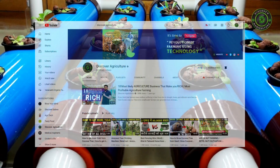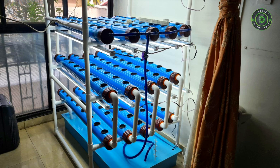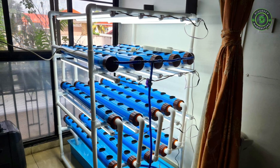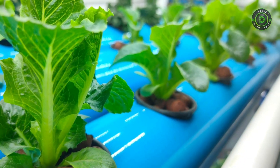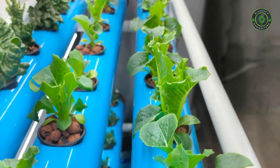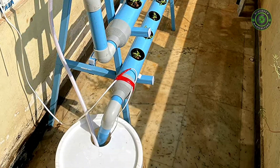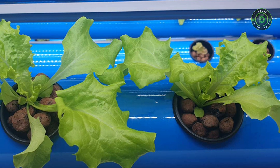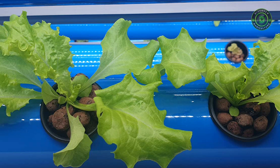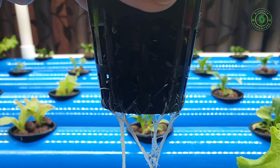Hi! Welcome to Discover Agriculture YouTube channel. Nowadays hydroponics is becoming more popular and people think of growing plants hydroponically. As a beginner, if you're confused about this system, no worries — now we will show some best hydroponics system kits available online. Watch this full video and if you're interested to buy, check out the buying links in the video description.